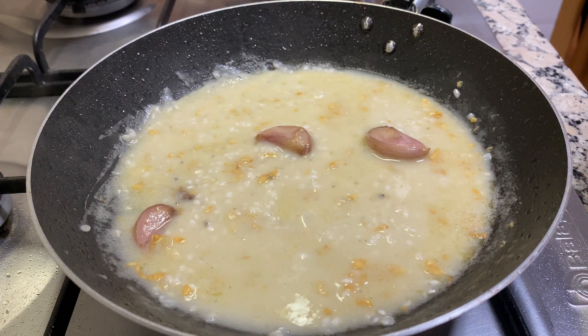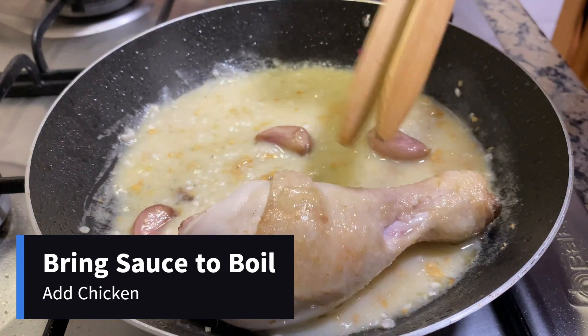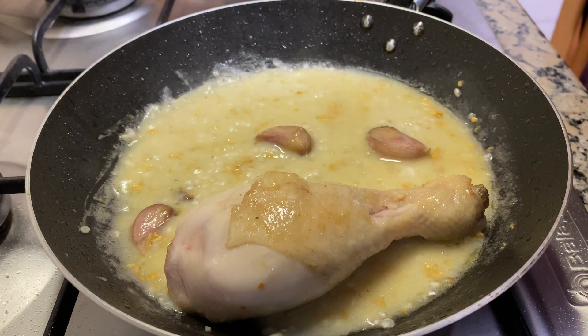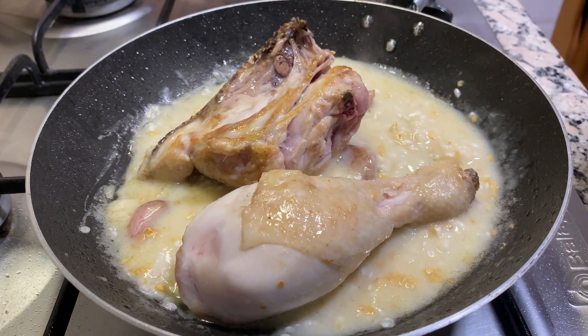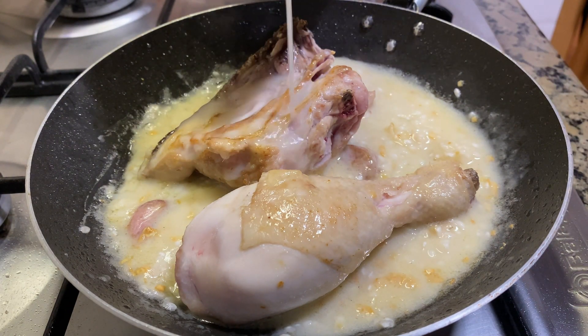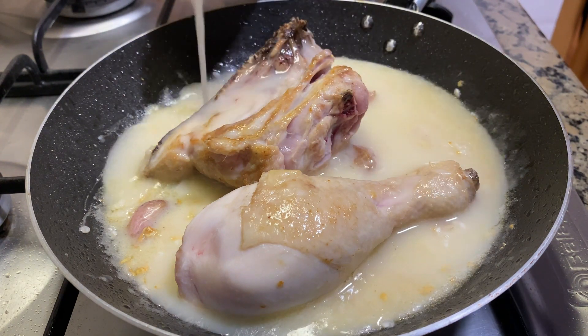Once the sauce starts to boil, it's time to add the chicken again. Once we add the chicken, we're going to add more chicken broth — this time enough to almost completely submerge the chicken.